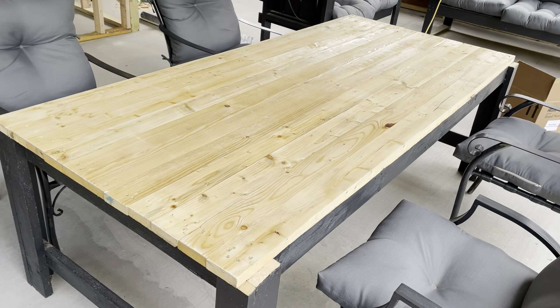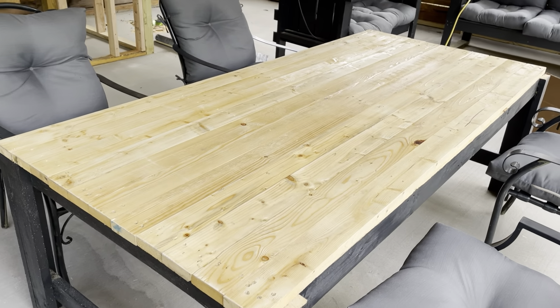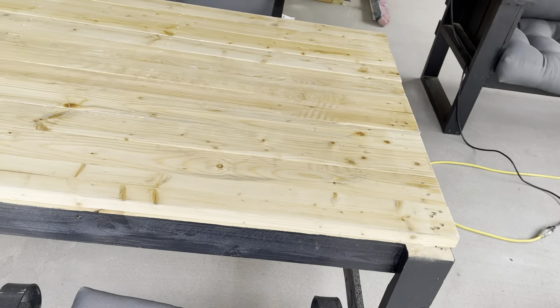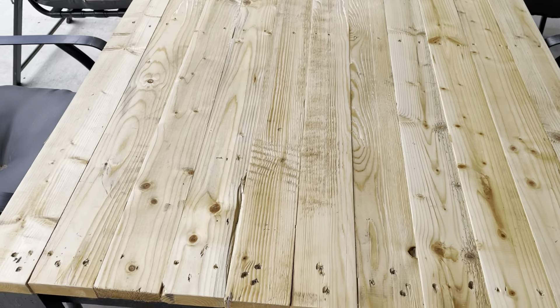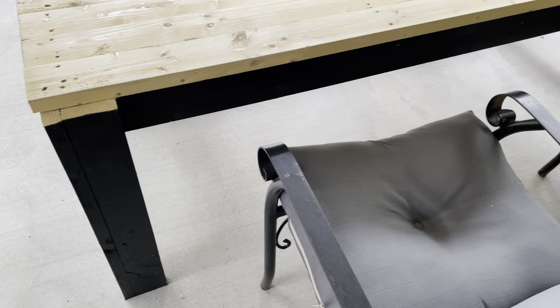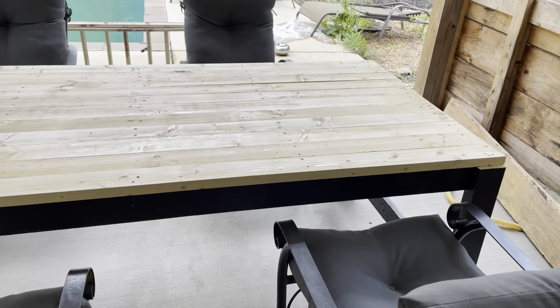Hey guys, we've got the pool house pallet table here. We got a coat of polyurethane on it so it's getting close to done. This was made from pallets I took apart and screwed together — about 46 inches wide by about seven feet long. I painted the legs black to match the chairs, which were green, and we got some great cushions to match the other furniture. It turned out really well.